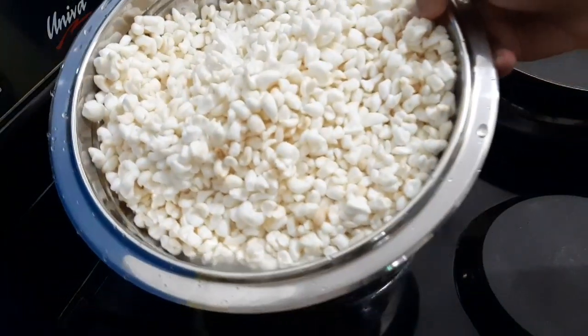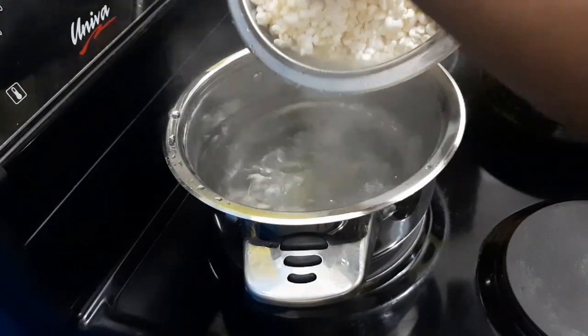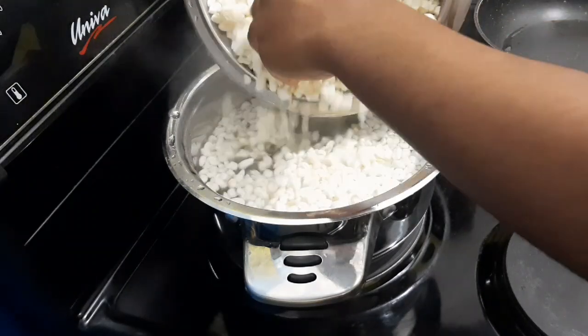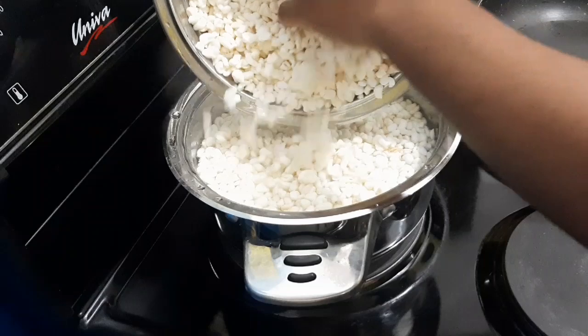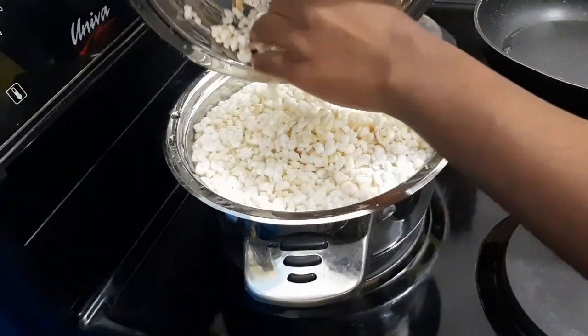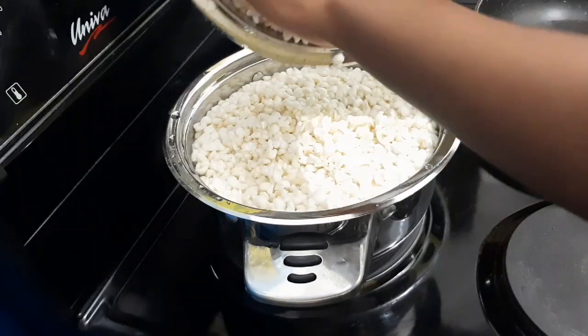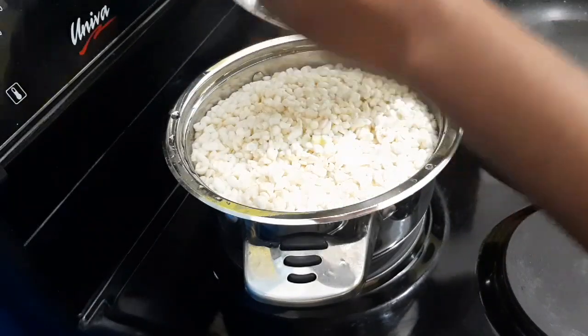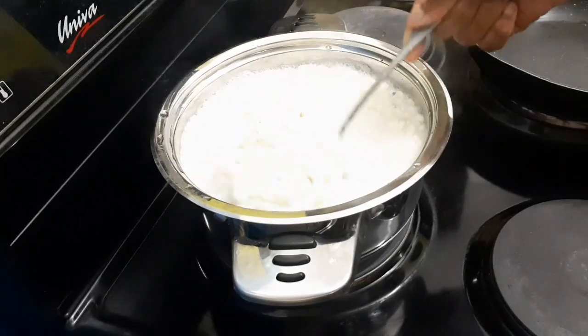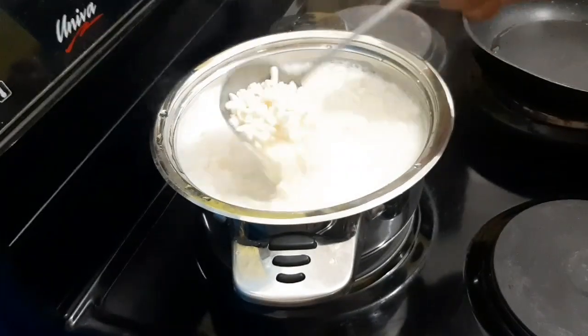To make our samp, we are going to start with boiling water. My samp is already washed — I'm using the 30-minute samp. You can use the other one, but if you're using the traditional samp, I think it's better that you soak it overnight so that you decrease the amount of time that you will be cooking it.